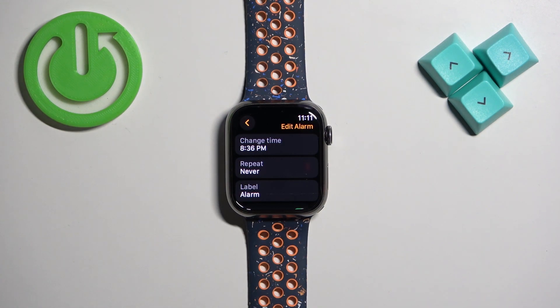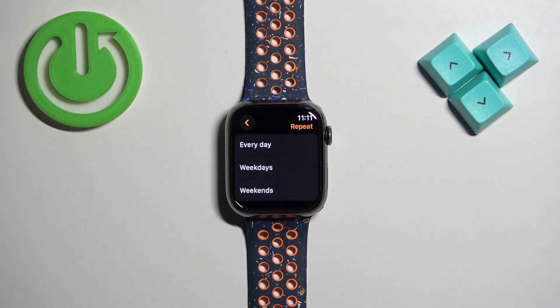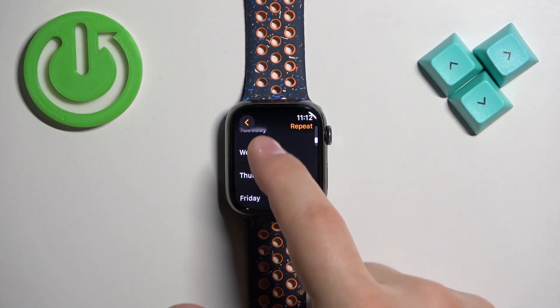Here you can edit a couple more things than just time. You can change the time of course, but you can also tap on the repeat option. Here you can select how often the alarm should repeat — we have every day, weekdays and weekends, or specific days if you want to.